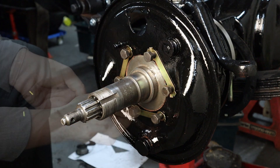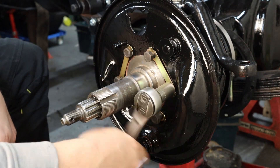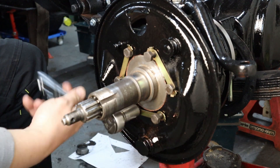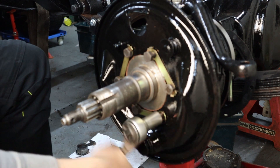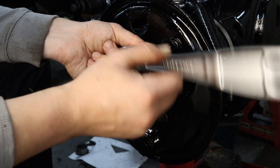Here's a top tip I learnt after the event. If you've ever had one of these lock washers twist whilst you're torquing up your bolt, apparently you're supposed to put a little bit of lubrication under the head of the bolt. Who knew? Not me.